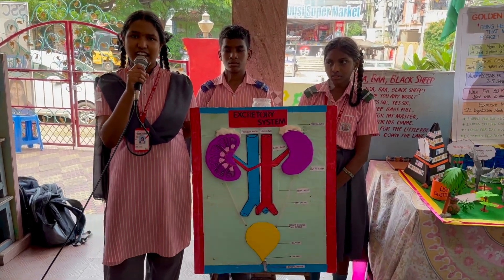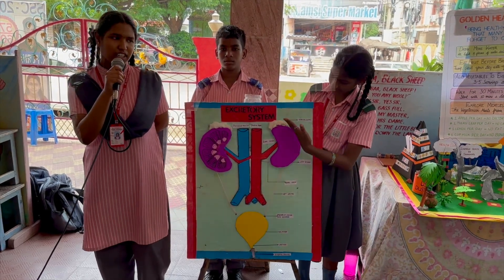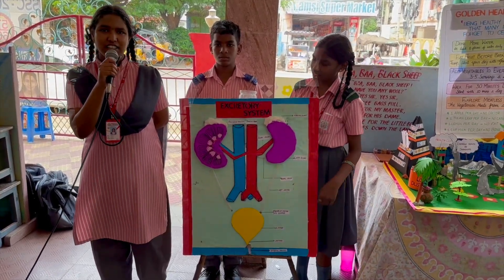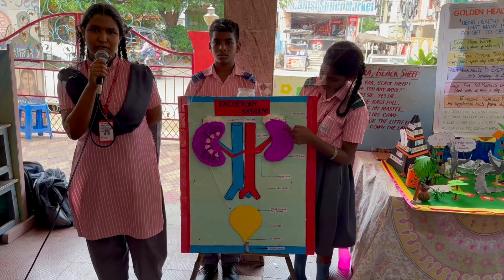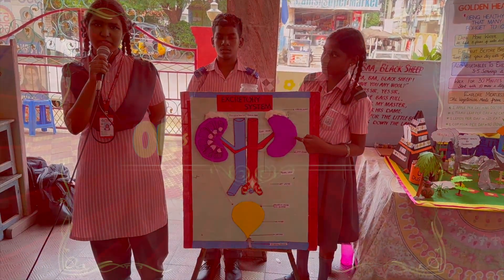There are two kidneys. The right kidney is lower than the left kidney. The size of the kidney is 10 cm in length and 5 to 6 cm in width.